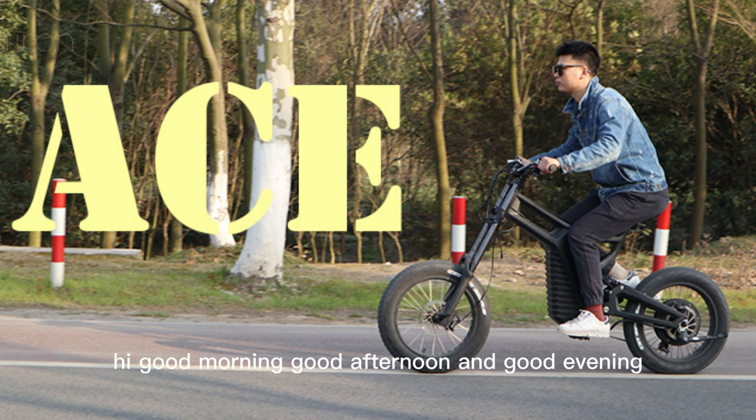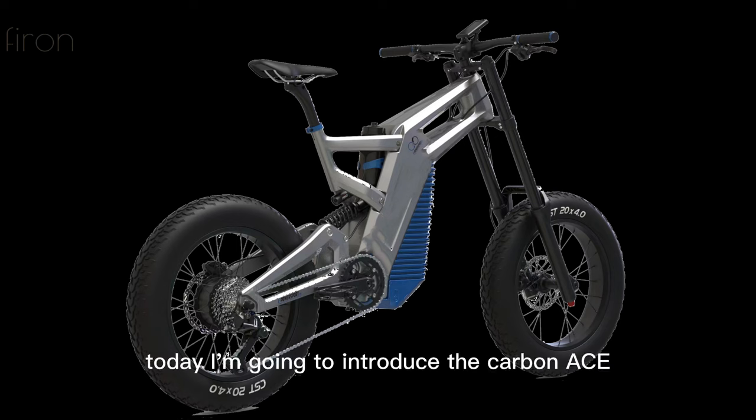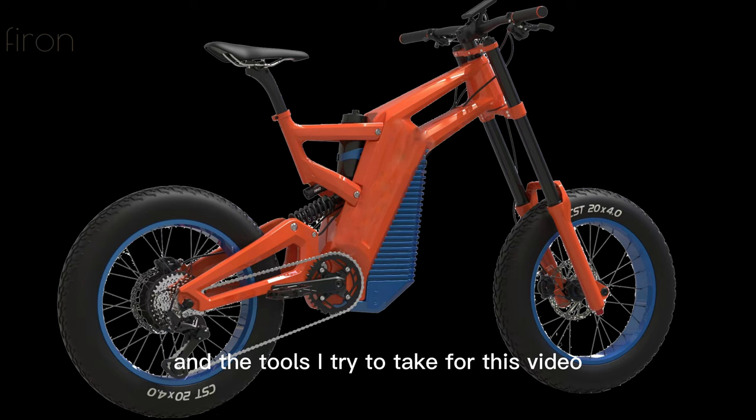Hi! Good morning, good afternoon and good evening. It's Viren. Today I'm going to introduce the Carbon Ace and the tools I tried to take for this video.